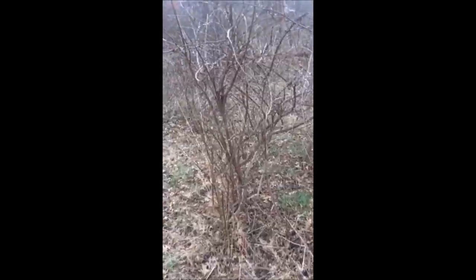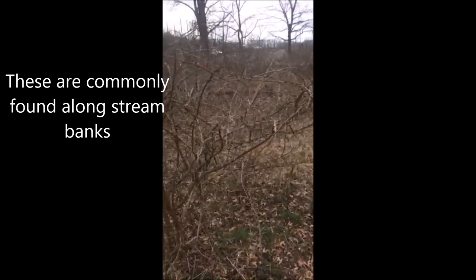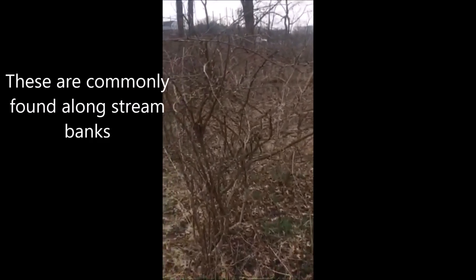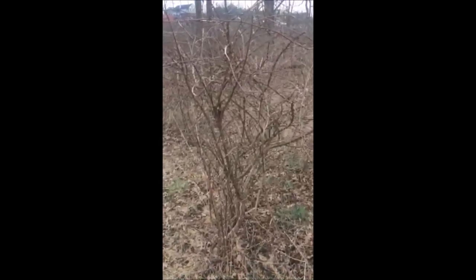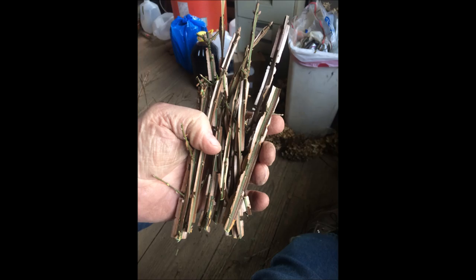It readily cuts, and there are also larger ones that you can find as well to get lots of cuttings from. Here are some samples of the branches we've taken from wild burning bushes — we cut them into little strips just like this, and then we begin the process of rooting them.